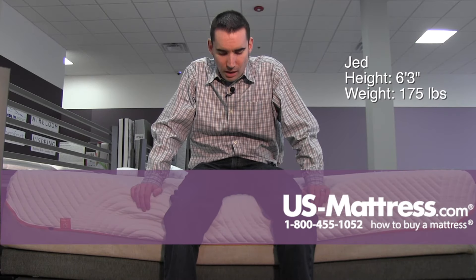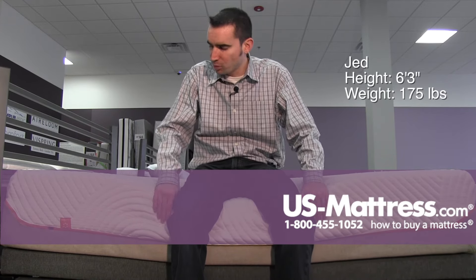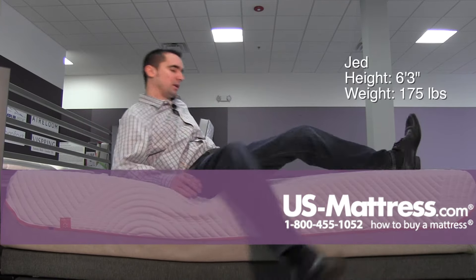I'm sitting on the side of the Tempur-Pedic Contour Rhapsody Luxe, and this model has a very firm overall feel, but as you can see there's no edge support in a Tempur-Pedic. The Tempur material just goes to the edge, so you can see there's contouring to the curves of my legs there.